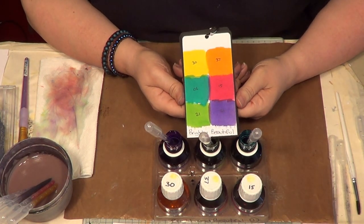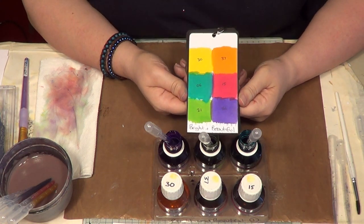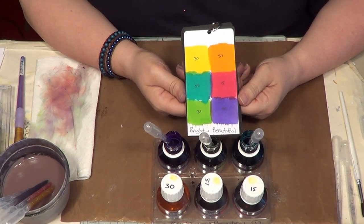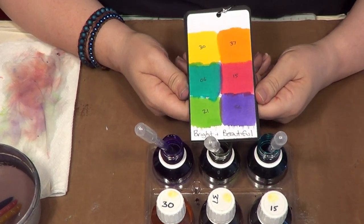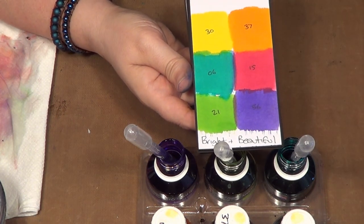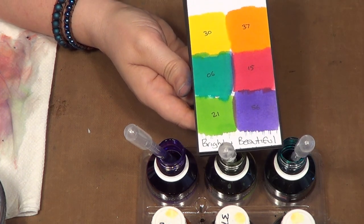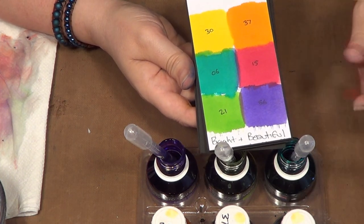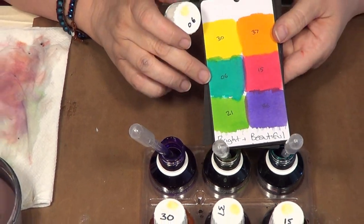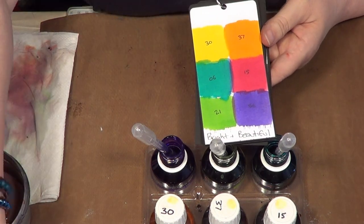Hi, Sheena Douglas with another little tutorial using the fabulous new Aquatins, and this time the Bright and Beautiful set. As you can see, it is bright and it is beautiful — gorgeous and really, really clean, vibrant colors in this set, really pretty. As usual, I've made myself a color chart and I've also put the names on all of my jars so I can see that gorgeous teal color — it's number six in the Bright and Beautiful set.